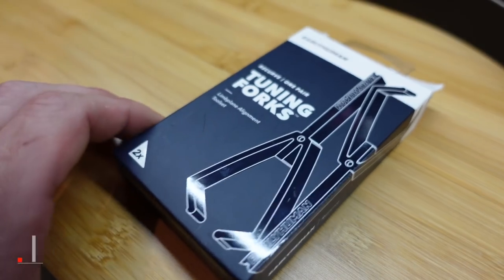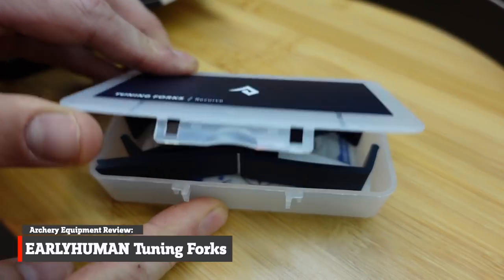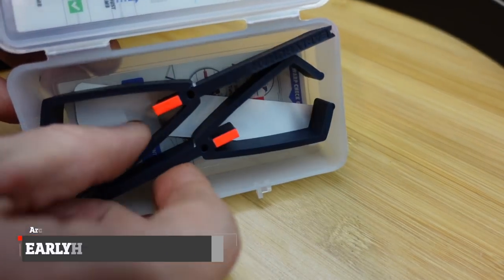I'm going to review a product today — a new product to me at least. I haven't given them a fair shot or a try yet. That is these Early Human tuning forks — these neat little things that basically snap on the limb and allow you to align the limbs, set your center shot, and do all sorts of different things.